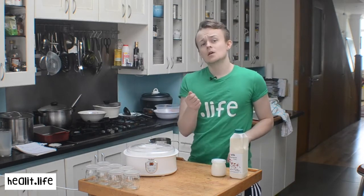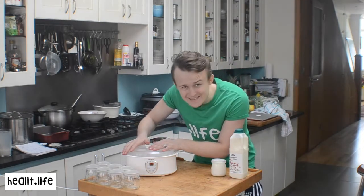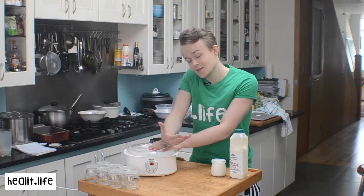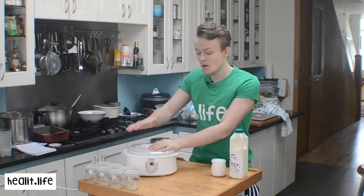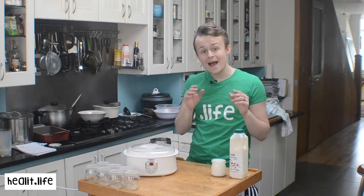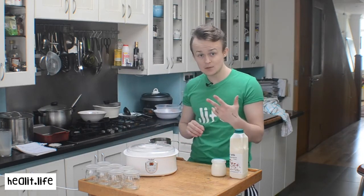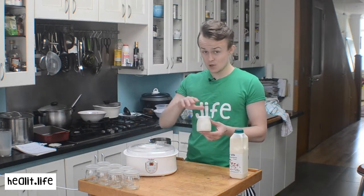Shop yoghurt is only in the yoghurt maker for about 8 hours — just enough to set, to get the beautiful consistency people love. But raw homemade yoghurt should be made for 24 hours, which is 3 times longer. That makes a huge difference.